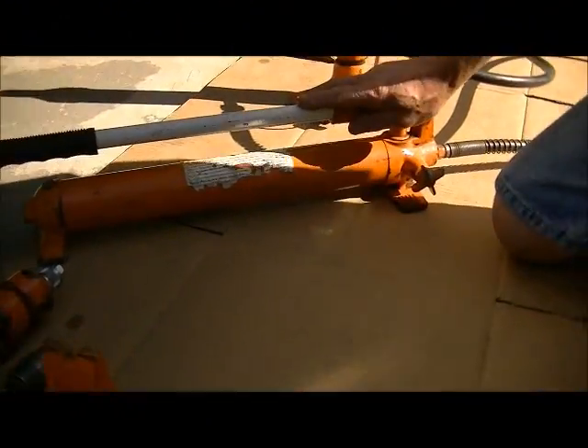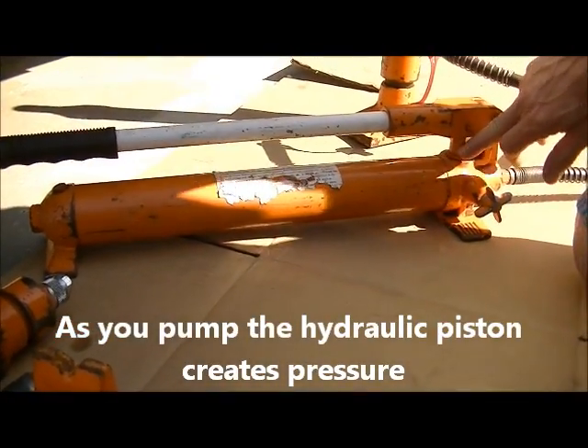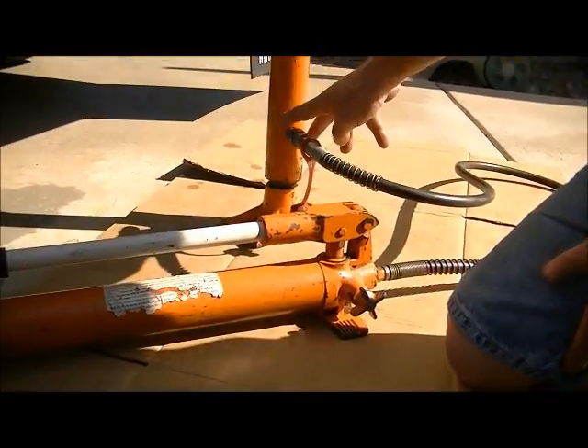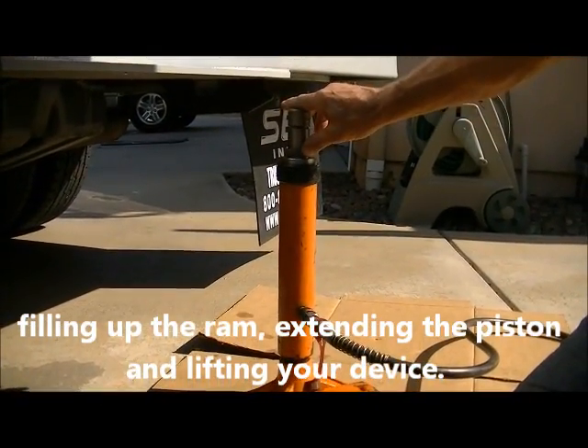We have the hydraulic pump. This is the reservoir where oil is stored. As you pump, the hydraulic piston creates pressure and forces oil down the hose, filling up your ram, extending the piston, and lifting your device.